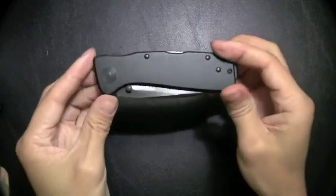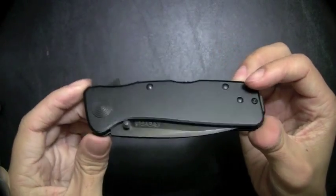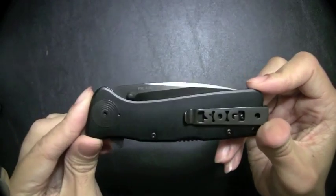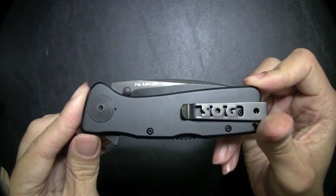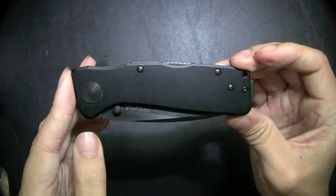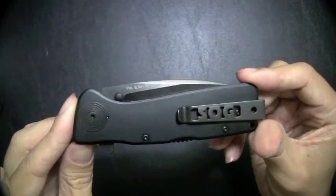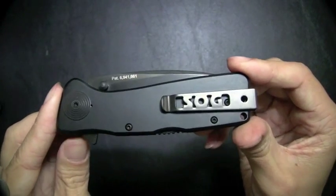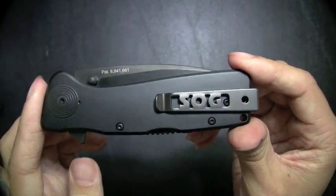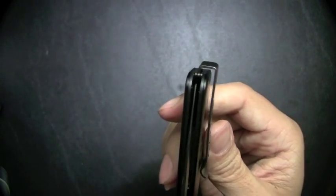This is the SOG Twitch Extra Large — XL, I'm assuming it's extra large. It's a great knife by SOG. You don't see SOGs getting as much notoriety or reviews out there as you would think they would. They produce some great offerings, so hopefully we'll try and get some more of those out there soon. There's that nice big SOG logo on the clip, and everyone talks about the great clip, the way it fits in there — rides deep into the pocket.